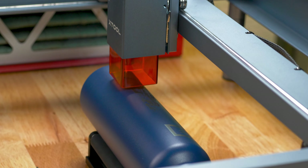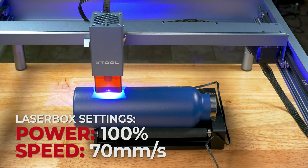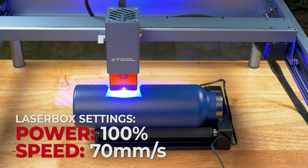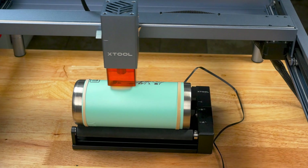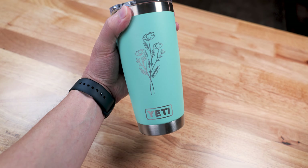Now instead of showing you each tumbler step by step, we are going to speed through these so we can use the chuck rotary. The most important tip I have for you is to go to Walmart and buy a cheap $7 tumbler to practice with. After your first engraving, I promise you will have more confidence to tackle more and more.